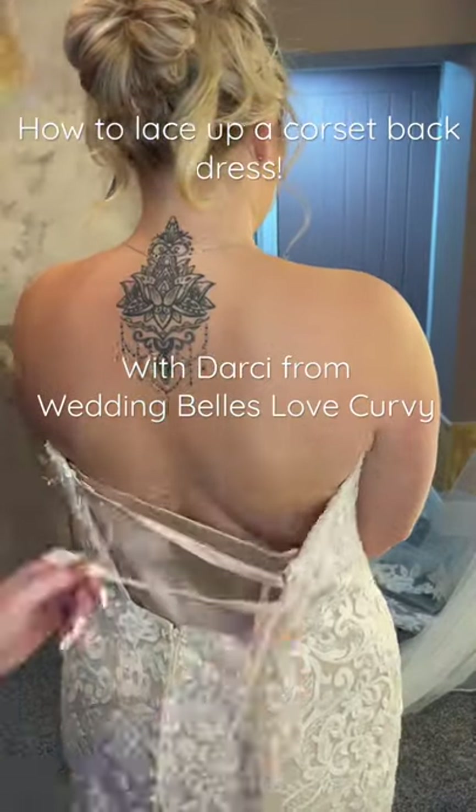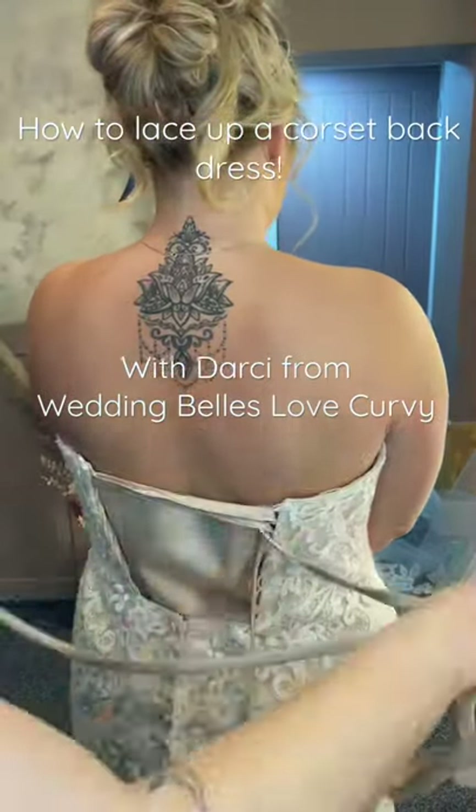Hi everyone, it's Darcy from Wedding Bells Love and today I just thought I'd show you how we lace up a corset back dress.